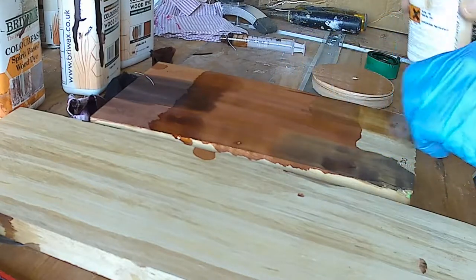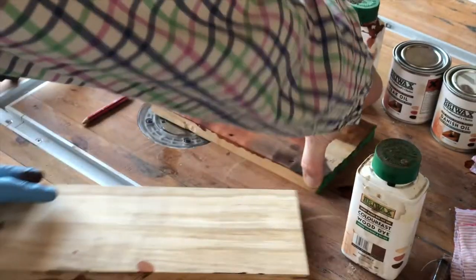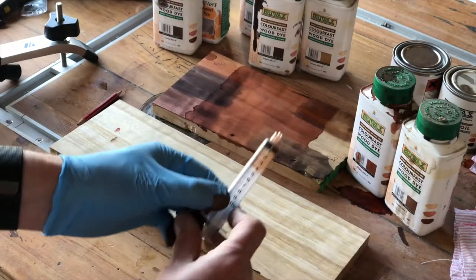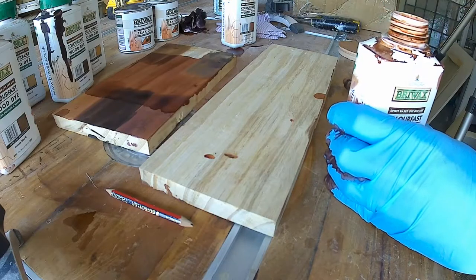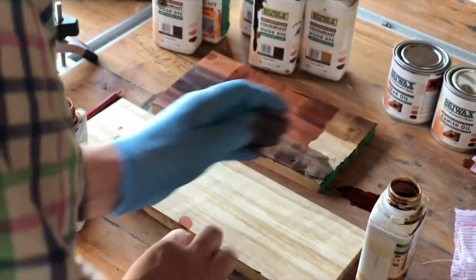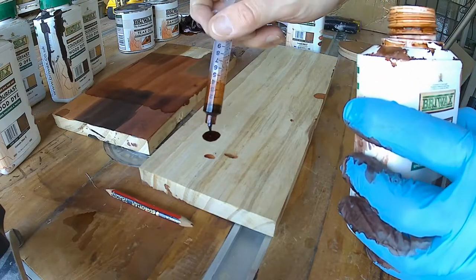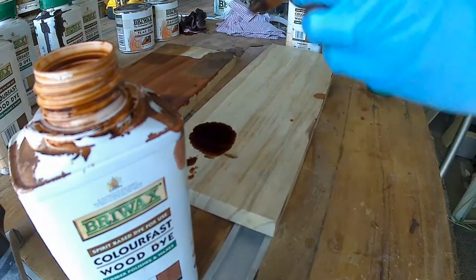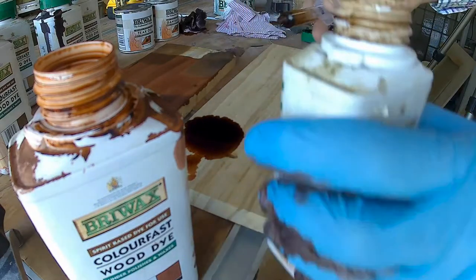We'll put the English walnut and spread it onto the red mahogany. You can see we get a mixed colour — that is not far off. It's not exactly right but it's not far off, so what we're going to do is use those two colours. Now we're going to use a syringe to measure out accurately what proportion of the red mahogany and the English walnut we need. Give them a good shake first to make sure they're the right colour. So first of all I'll mix a one-to-one ratio — one mil of red mahogany and one mil of English walnut. That's really what we had by mixing the two on the timber before.